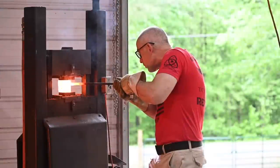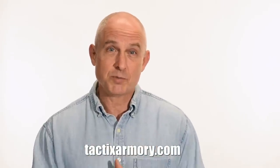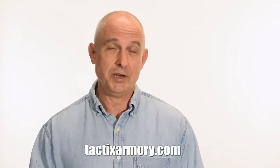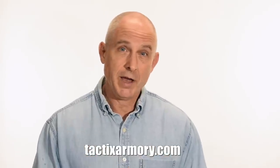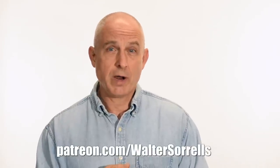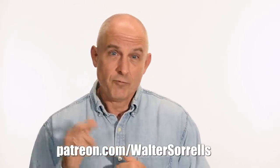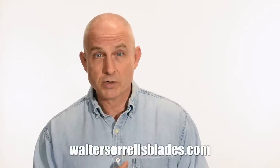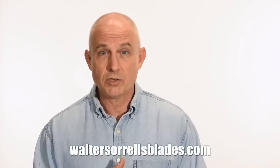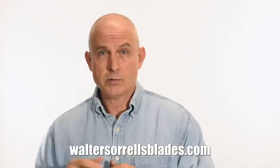All right guys, thanks for watching, and see you soon. If you like what we're doing here, please subscribe and make sure you click on that bell so you get notified of all the latest videos. Want to buy a knife from me? Check out my modern blades at TacticsArmory.com. Digging the channel? You can support our video making efforts on Patreon — I've been banging away on these videos for like 10 years, so I hope you'll show some love for all that hard work. Link in the cards and description. Finally, if you're interested in making Japanese swords, check out my full line of Japanese sword videos where I show how to forge Japanese swords, how to polish them, and how to make fittings, handles, and scabbards. WalterSorrellsBlades.com.